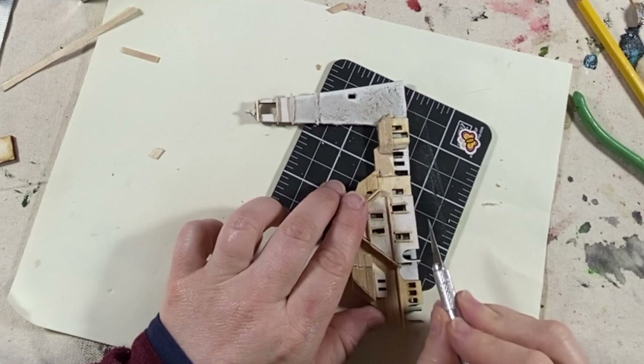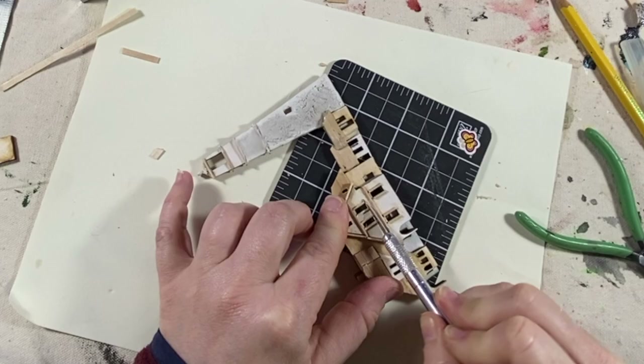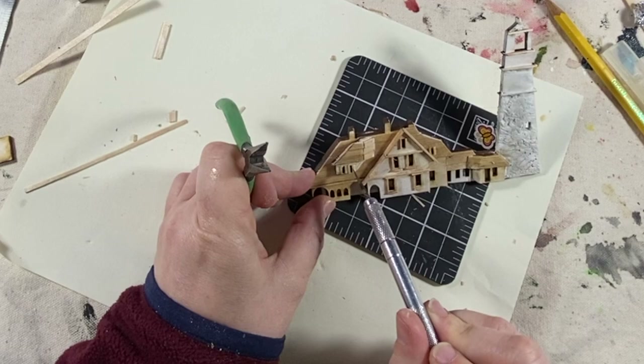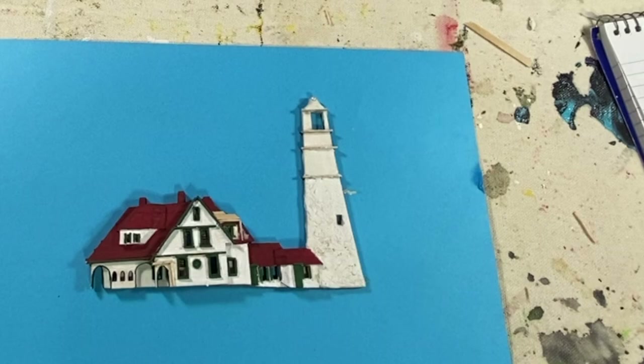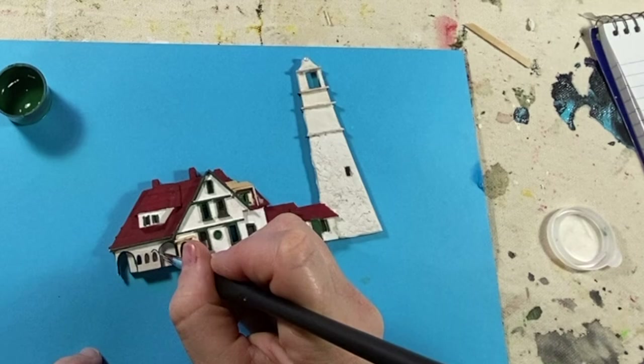Here I am adding some window frames using the same stir sticks, just cut down. I painted the roof red — I somehow lost that footage — but there you go, the roof is red. Now I'm working on some of the green trim.